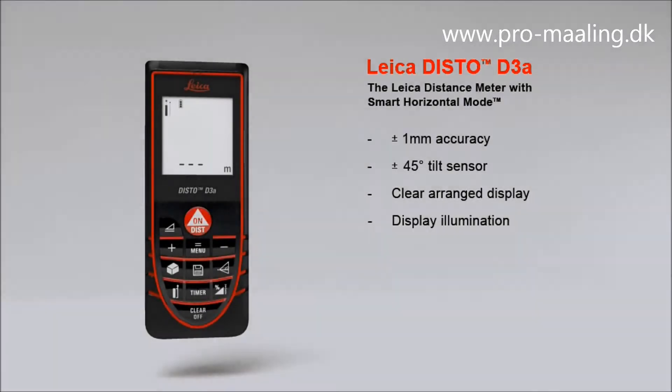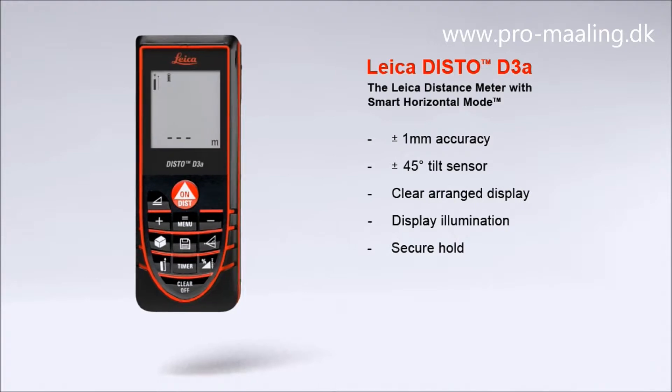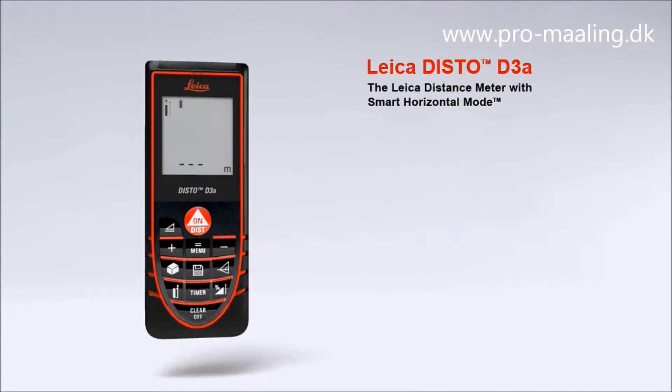Measurements in dark rooms are no problem with the Leica Disto D3a. The results are very well readable on the illuminated high-contrast display. With its soft grip and ergonomic design, the Leica Disto D3a fits perfectly in the hand. The robust housing also protects against spray water and dust.